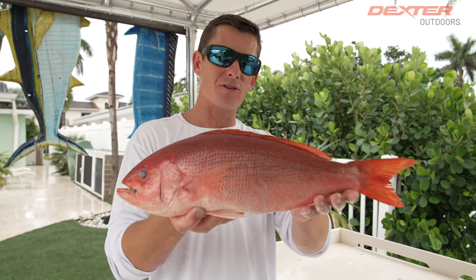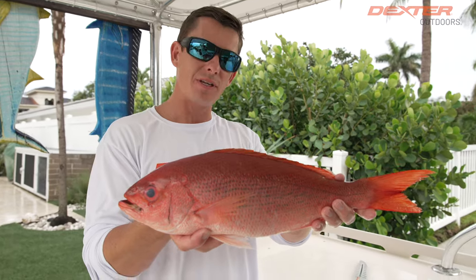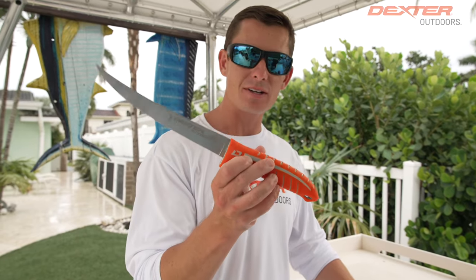What's going on guys? Victor here from Dextra Outdoors. I got this beautiful Vermillion Snapper, also known as a Beeliner, down here in Florida. I'm going to show you guys how to fillet it up using our 8-inch Maxflex knife.